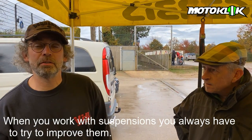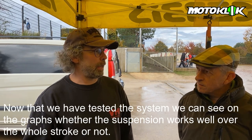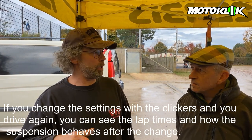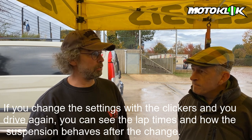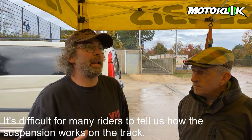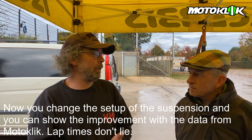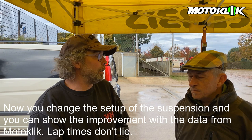If you're working with the suspension, you have to go for improvement. Now we have to go for the test - you can see on the graphics how the suspension works. You change the click, you go on a new ride, and you have insight into the laps and how the suspension is performing. I find it an interesting system. For many riders, it's hard to say whether your suspension works well or what you feel. Now you change things and you see it with the graphics and with the lap times.